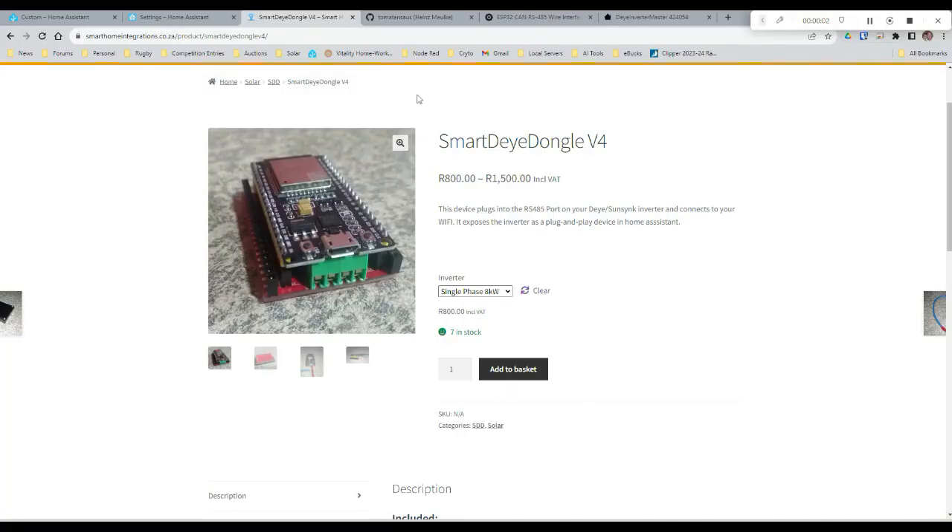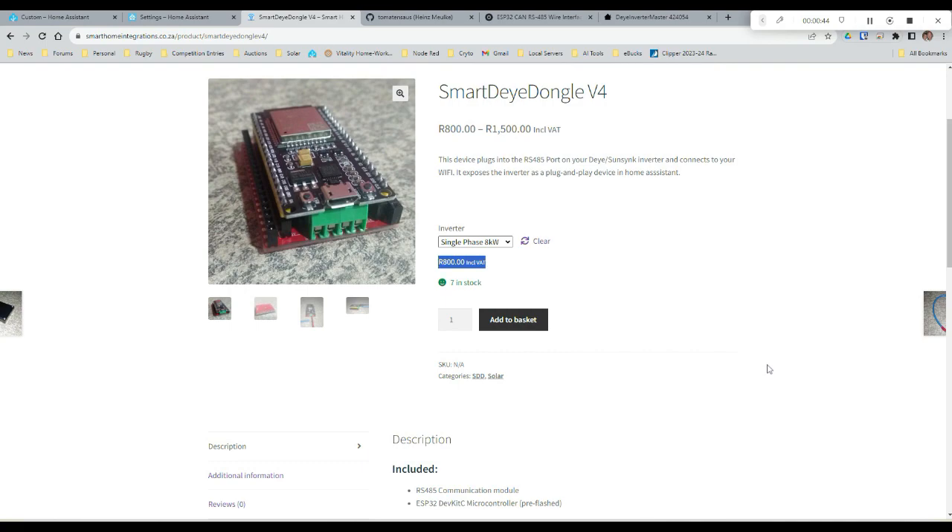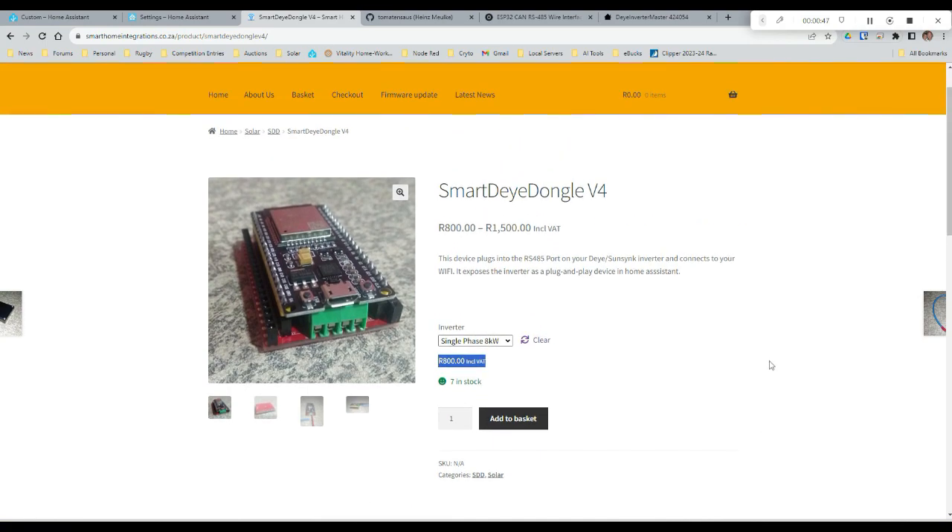This is a commercial product — I'll put a link to the Smart Home Integrations website in the show description. He's got options for 5kW, 8kW, 16kW, and master and slave packages. He charges 800 rand including VAT, which I don't think is unreasonable considering he's importing the boards, putting everything together himself, and provides some level of support as well.